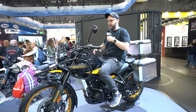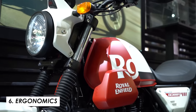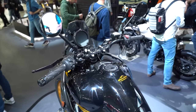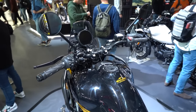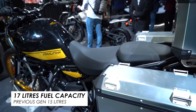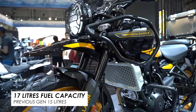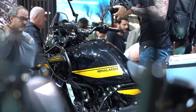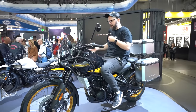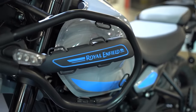One thing I've noticed sitting up here on the bike is how much wider the tank feels. The previous gen had that big, blocky shaped tank — this has a flared design that comes out, and it is a little bit larger at 17 litres versus 15 on the previous gen. It does feel a bit more cocoon-like — it flares out and that's maybe going to give you a little more wind protection around the lower body.